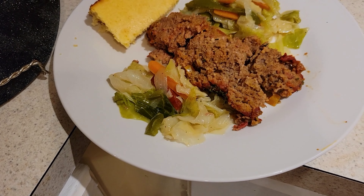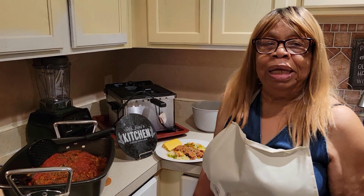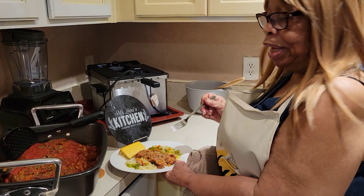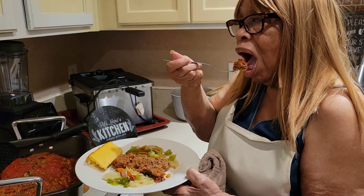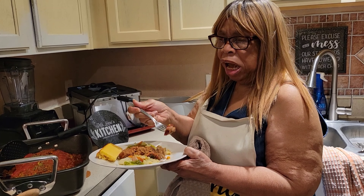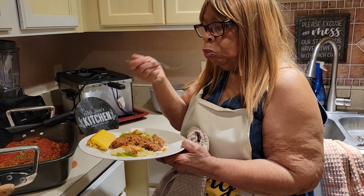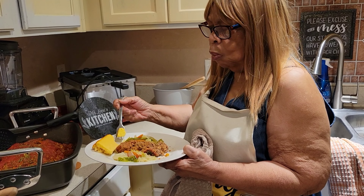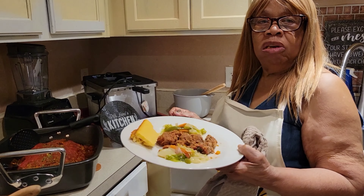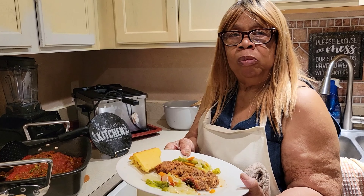This is Ms. Lena's Kitchen, and I would like for you to like, share, and subscribe. Give me your comments — I sure do thank you. Another video will be coming soon — thank you so much and be blessed today. I'm going to add my taste. It is so delicious! I have to get another taste. I'm also going to taste the bread and my cabbage. This is a full meal. Hope you enjoy — come again, bye-bye!